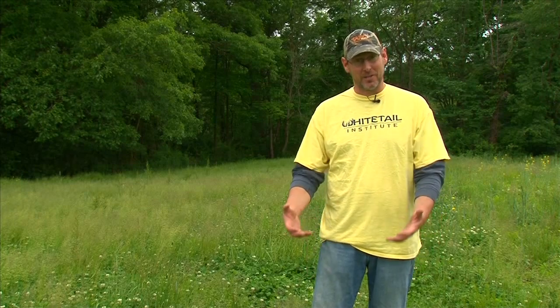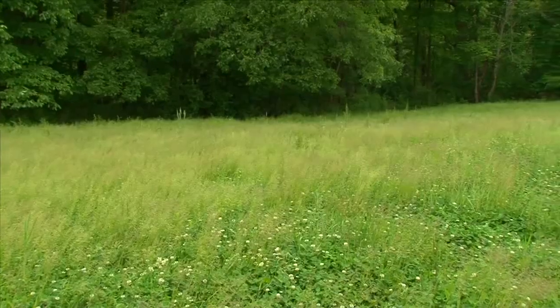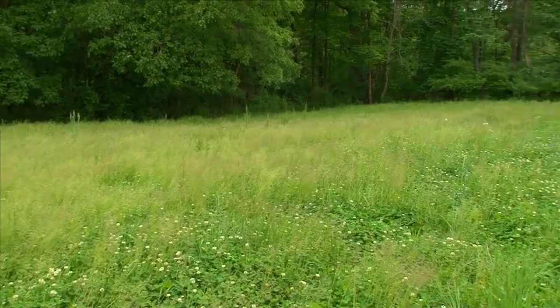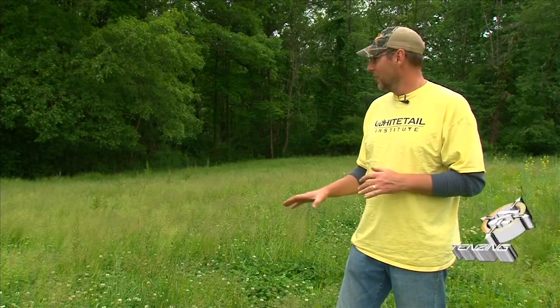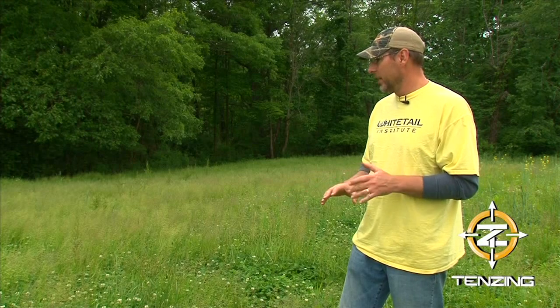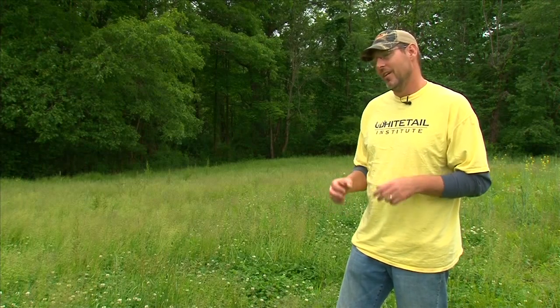This particular plot is called the grandpa plot. If you've seen it in the past, we've had some tremendous success here — my son Colin took his first ever deer here. But this is an example of what not to do. You can see we let the grasses get a little bit out of control, but I still think we're going to be able to salvage it. We're going to spray it with the Whitetail ArrestMax and probably the Slay as well depending on how much broadleaf we have. I have a hunch we can still save it, but this is an example of what you don't want.